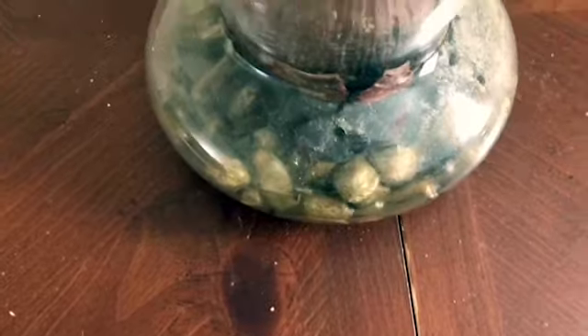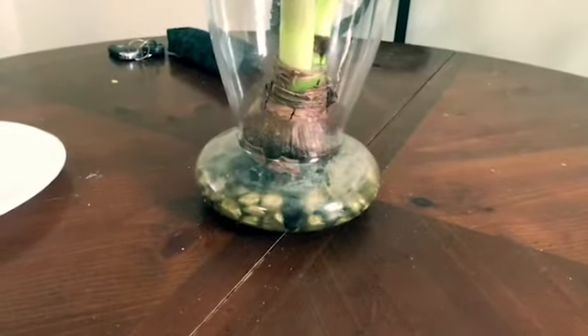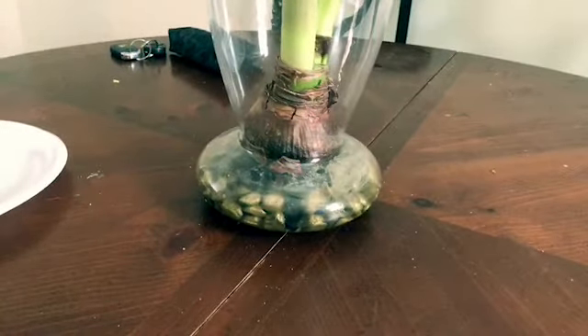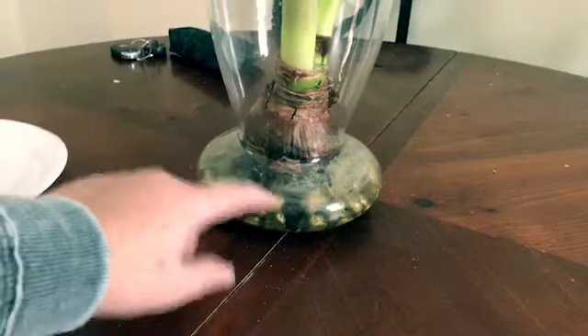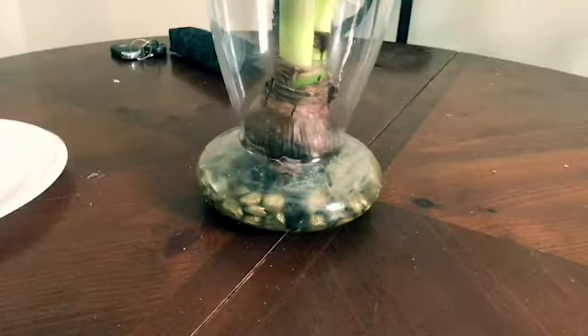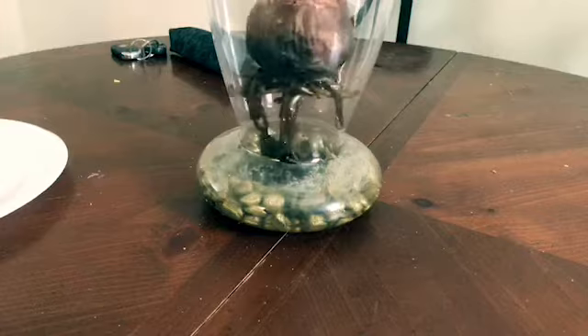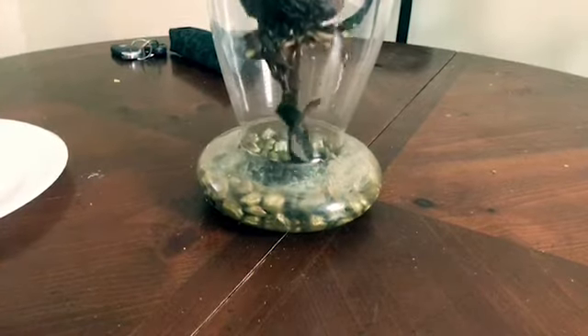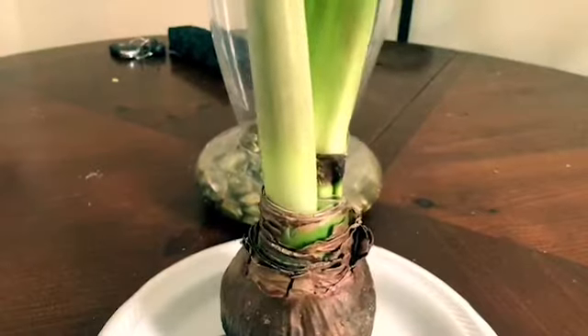They're just stones — I don't use dirt — and it's a neat little container to hold it. I think I got it at Sam's Club, to be honest with you; it was not that much. Here's where the water is, and the bulb sits nicely in there. I'm just going to pull it out and you'll see the root system, and then I'm going to put it back in.